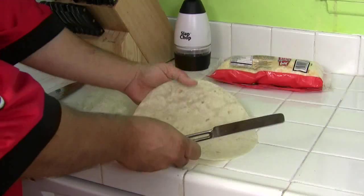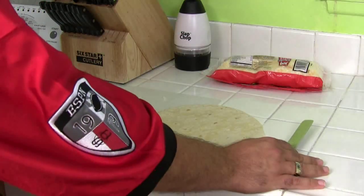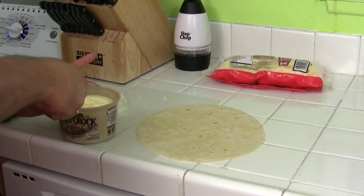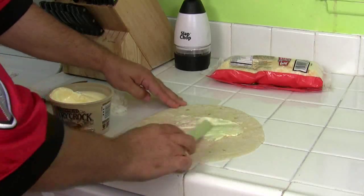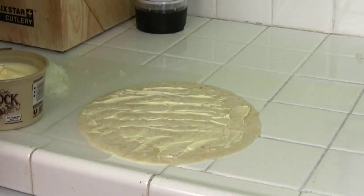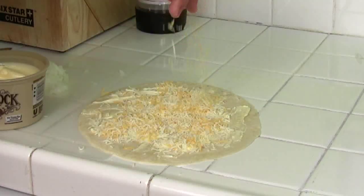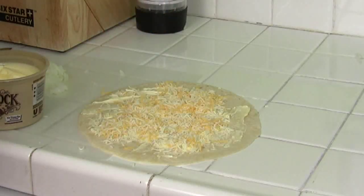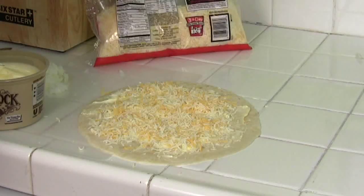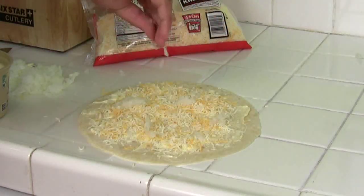Next, get your tortilla. Make sure it's room temperature — you don't want to be using a cold tortilla because it tends to be harder and not quite as flexible. Take a little bit of butter and spread it out, not too heavy — just put a light film all over it. Grab the cheese and put as little or as much as you want. Put the cheese on first, then take a little bit of onions and sprinkle that however you like right on top.